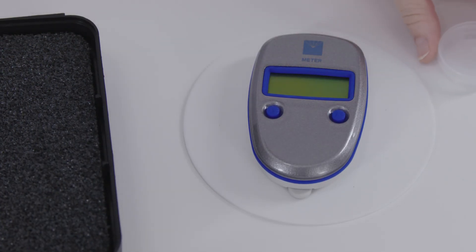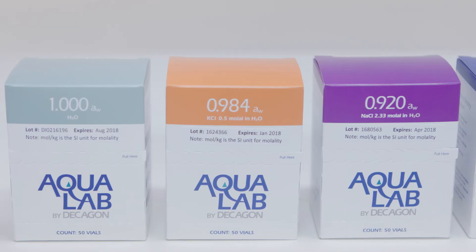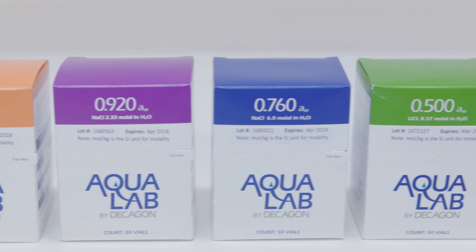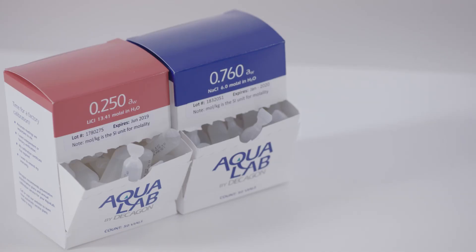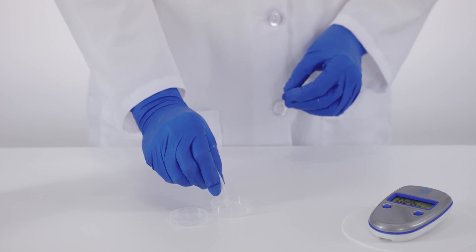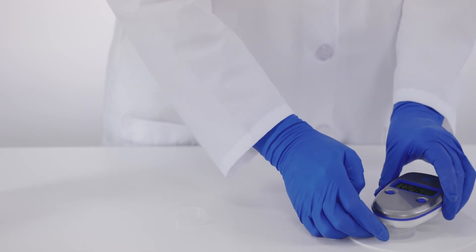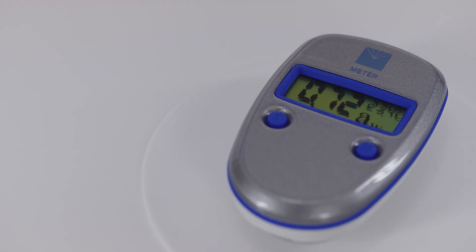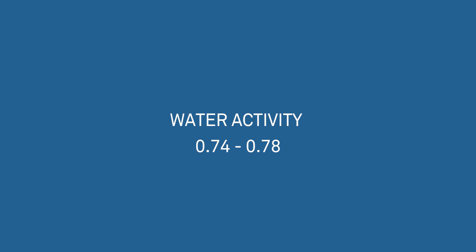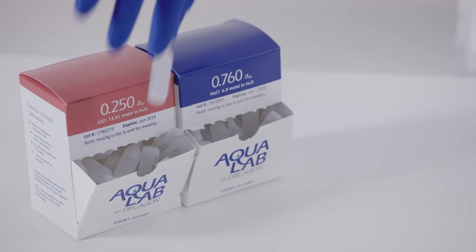The pocket uses a two-point calibration. To perform an instrument verification, wash your hands or put on lab gloves. These verification standards are salt solutions with a known water activity value. They are tested with a densiometer to validate their accuracy. Standards are good for one year. Cover the bottom of a sample cup with a .76 standard solution. Place the pocket on top of the sample and start the reading. If it's not in spec, clean your instrument. The standard should read between .74 and .78 AW because the pocket has an accuracy of plus or minus .02 AW. If it's in spec, you can move on to the .25 or .92 standard and complete the verification.